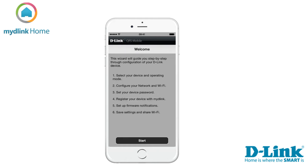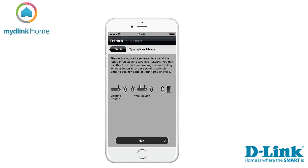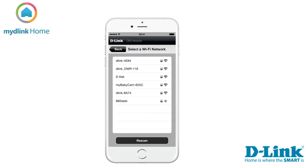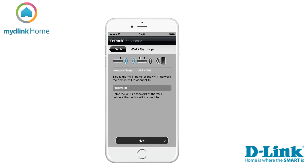Let's start the installation by tapping on the QRS mobile icon, then tap on the Start button on the bottom of the screen, then tap Next to continue. Now the app will search for nearby networks and display them in a list. Select your network from the list and type in the password, followed by tapping Next.